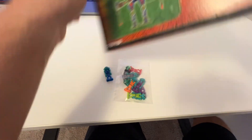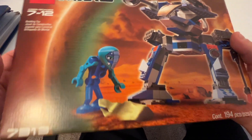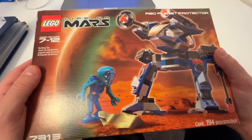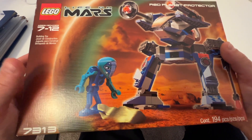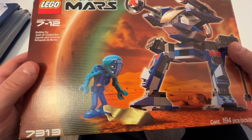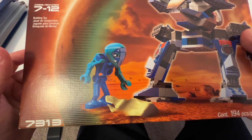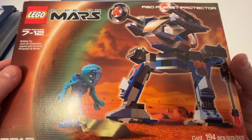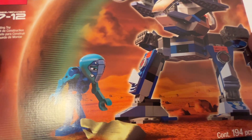I definitely played with these sets a lot as a kid — this one and the red mech. I remember this theme is basically about alien characters more meant for exploration. That was kind of the story — these mechs weren't really designed for war, but that's definitely how I played with them as a kid.